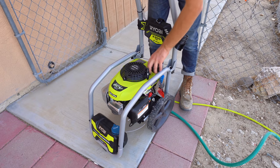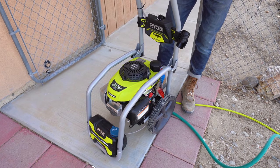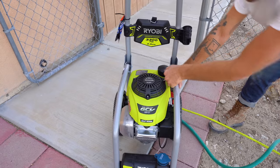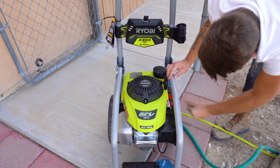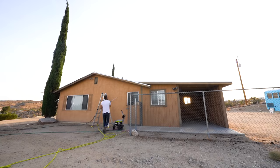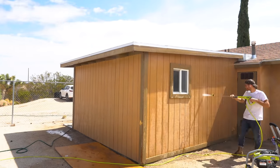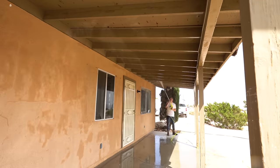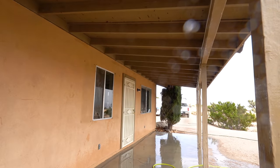Alright, so it's power wash time. It's important that you pressure wash your house before painting or priming — that way you're sure to get a strong bond. Out here it is very sandy and dusty and I was able to remove a lot of crud. And while I was at it, I also used the pressure washer to clean up all of my concrete.